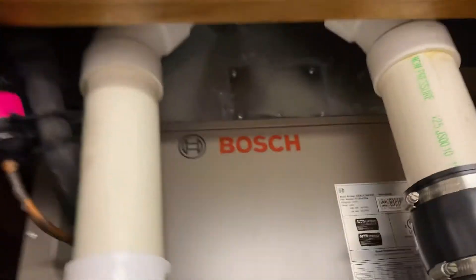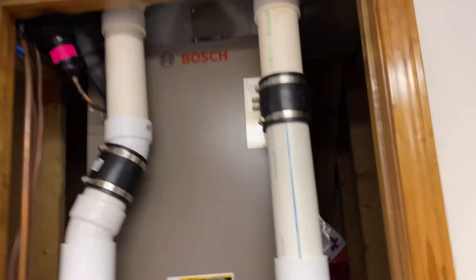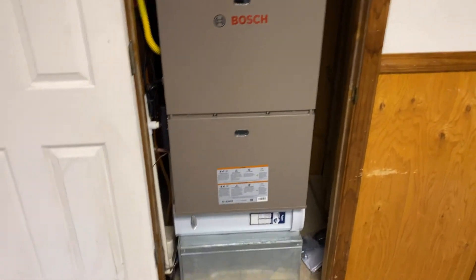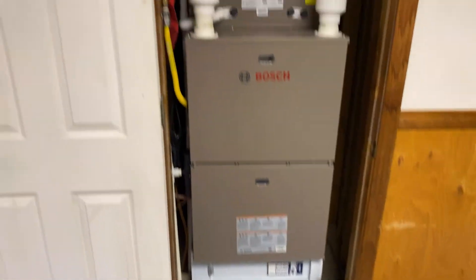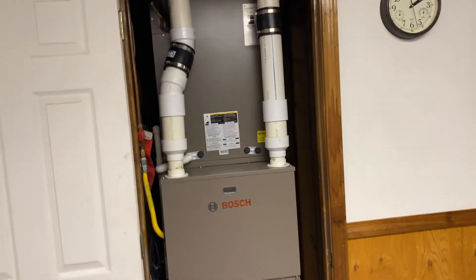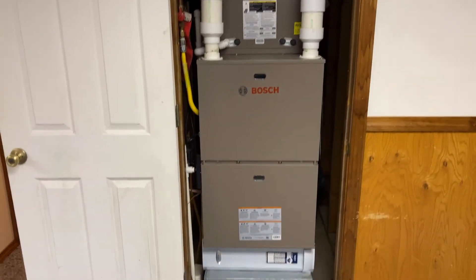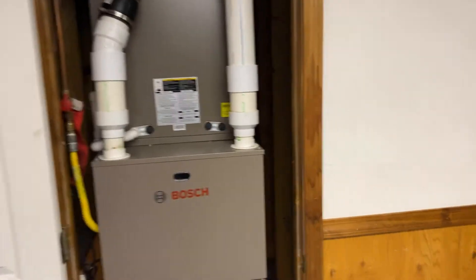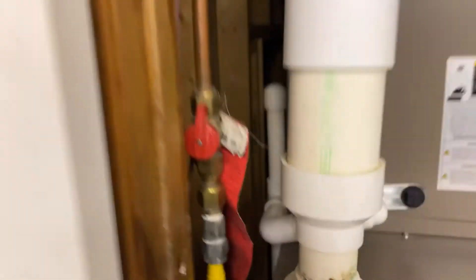They were pushing it with how much room we had in the supply plenum, but it does okay - there's a diverter up there. Static pressure with a brand new filter checked right at 0.55. You usually don't want to go over 0.5, but I wasn't really stressed about it. It was tight just because we didn't have a lot of room from how the house was built.